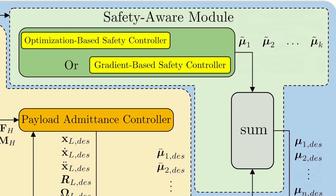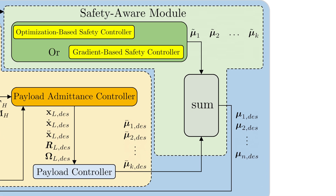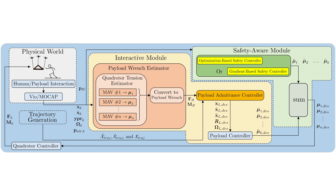The safety-aware module allows the user to pick one of two algorithms to generate a set of tension modifiers, which are summed with the desired tension computed by the payload controller to get the actual desired tensions that are sent to the quadrotor controller.